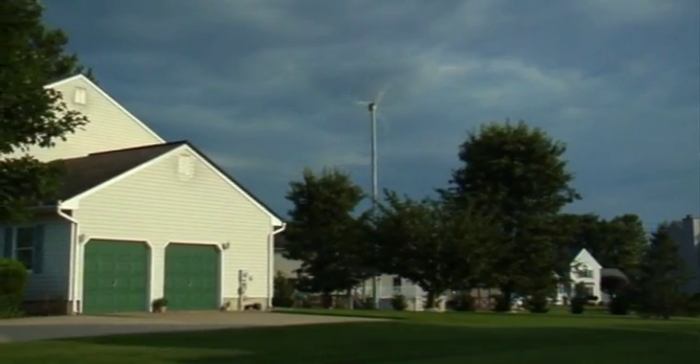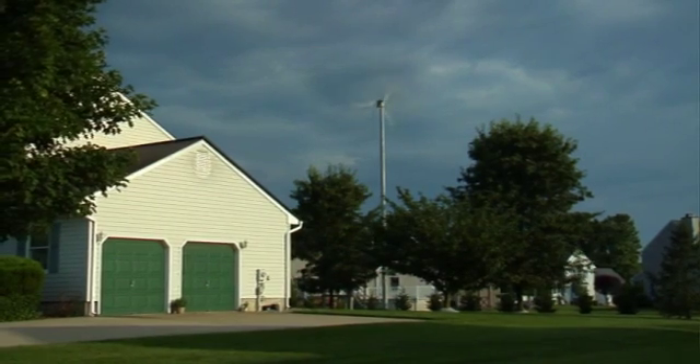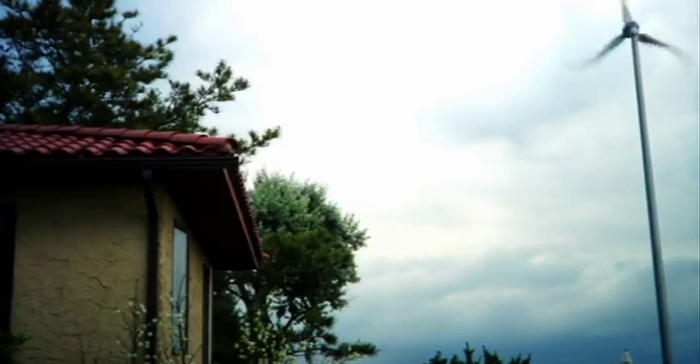I was riding my bike around the area and I saw one in the neighbor's yard. So I knocked on his door, talked to him about it, and he turned out to be the installer. We made an arrangement and had it installed. Number one, it's helping our electric bill. Number two, it's ecologically sound. And number three, it's just kind of a cool thing.